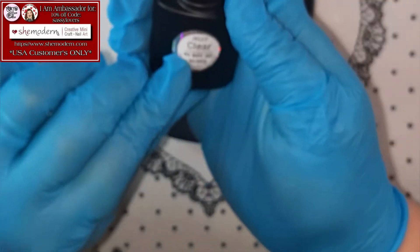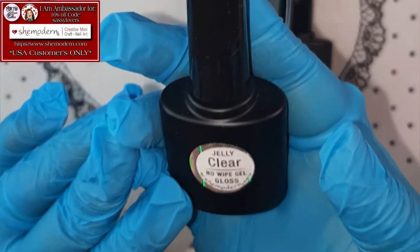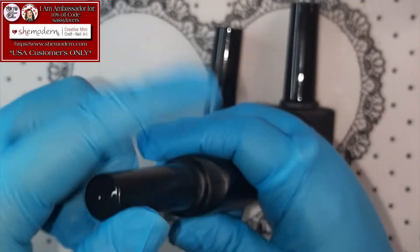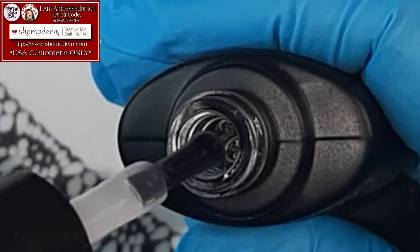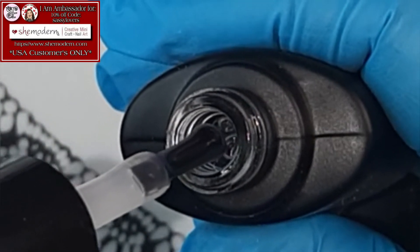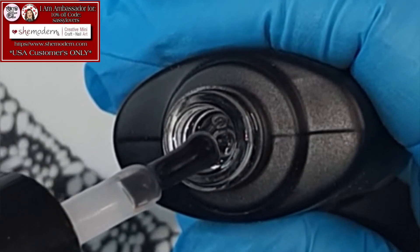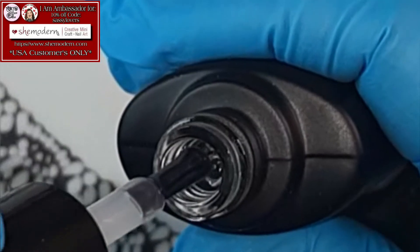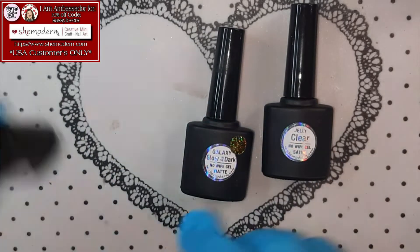So, this one is a Jelly Clear No Wipe Gloss! This is the normally high gloss top coat! Let's take a look! She is definitely not too thin — it is a nice consistency! You can see it takes a while to drip! And that is just how I like my top coats to be, because in my opinion, that makes them nice and glossy!